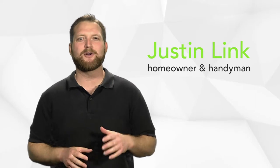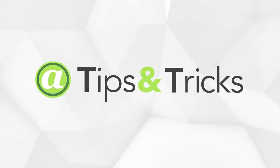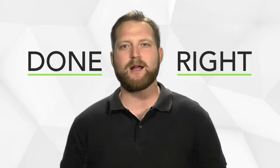If it's worth doing, it's worth doing right. I'm Justin Link, homeowner and handyman, and this is Auction Network's home improvement links — tips and tricks that will give you the knowledge to either do it right yourself or make sure it's done right.